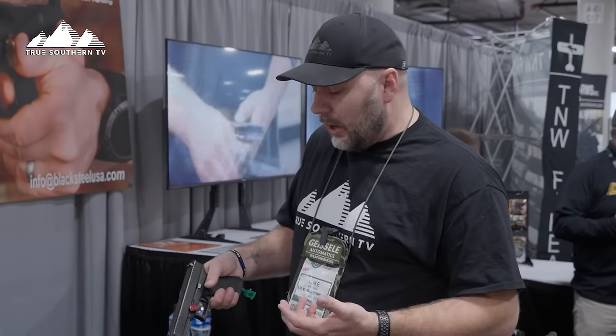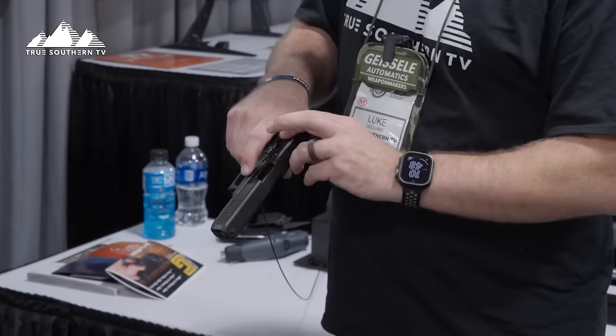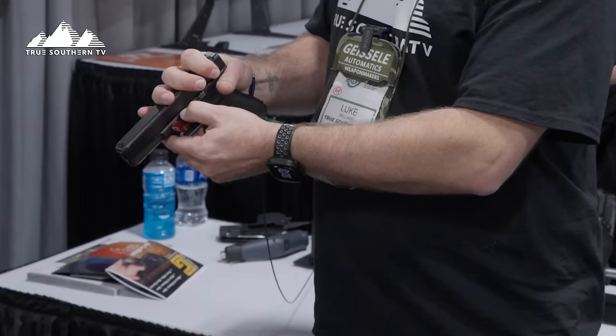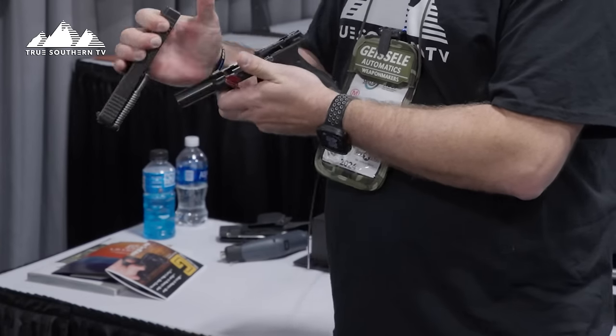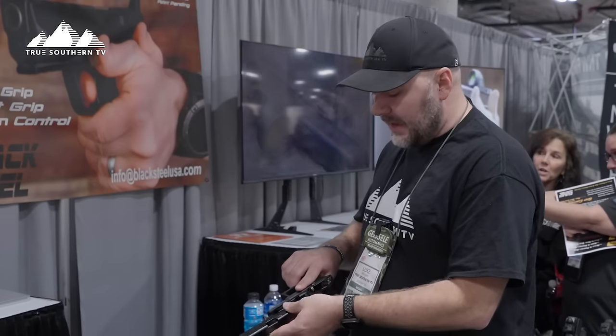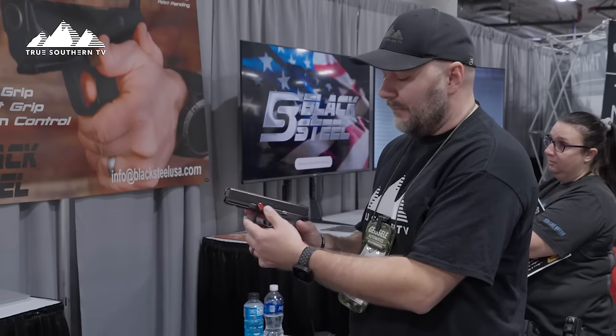Here's something else — field stripping a Glock. We all hate it because those release levers for your slide are miserable to get off. But with this system, the replacement means all you do is pull your slide back a little bit, push it on the right-hand side, push down, and that slide comes right off. Way easier manipulation for a Glock to field strip — that's absolutely a big plus for me.